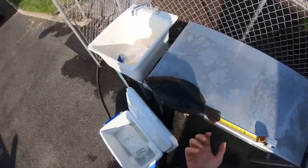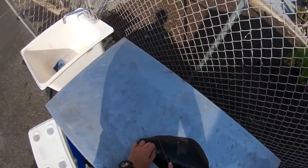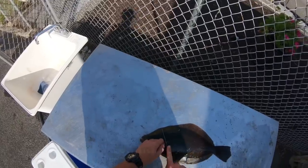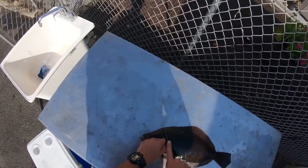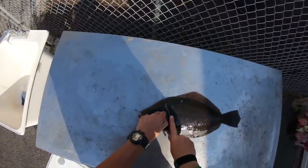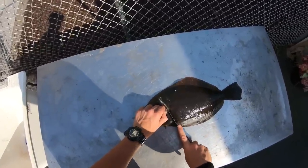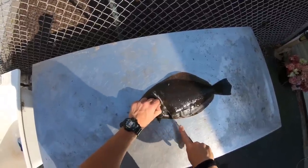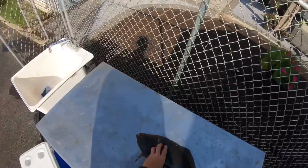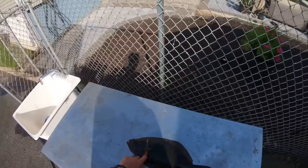Now let's get to filleting. The first thing we're going to do is take this knife here. I wish I had a little sharper knife. You want to get right here, right behind this flap — it's the front side — and we're going to try to cut in. You want to make sure your knife is sharp. I'm going to cut on a diagonal just like that. Now with a sharp knife we're just going to cut around. You see that blood? That blood's from the gut that tends to lay right inside of there, as you can see.